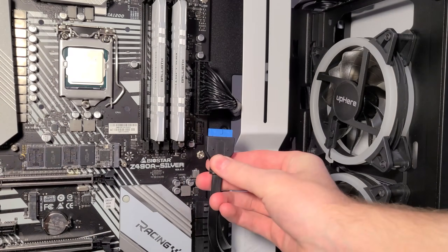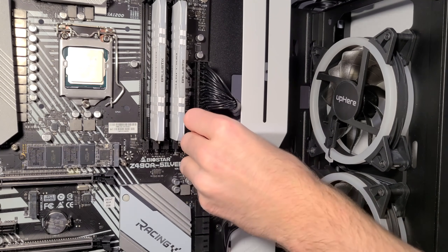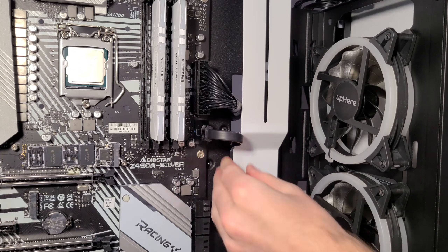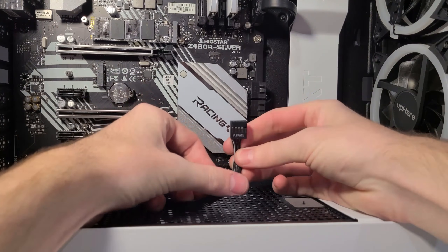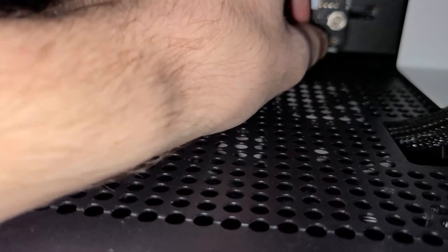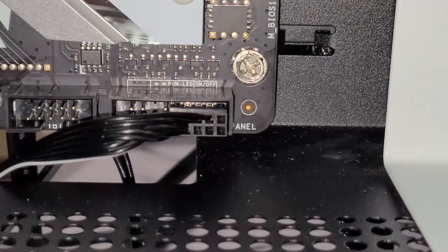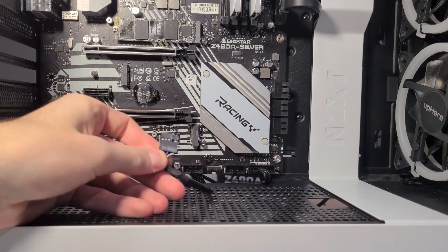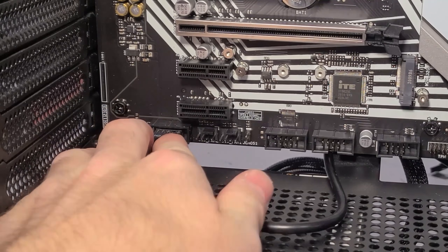Next up, the USB 3 connector. This one comes from the front of your case, not from the power supply. It only goes in one way — just push it in and it's done. Following that, we have the front panel connector. Make sure you plug this in in the right spot, otherwise your PC will not boot up — this is really important. And after that we have the HD audio connector. This one goes on the very bottom left of the motherboard, plugs right on in, and only goes in one way.